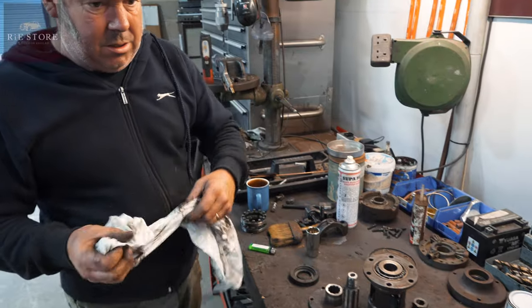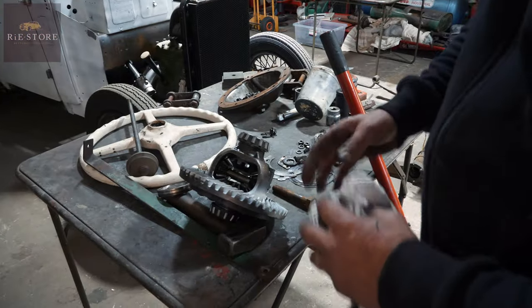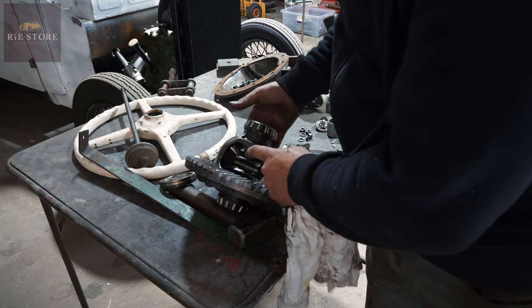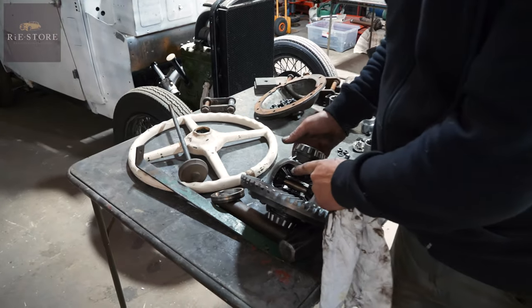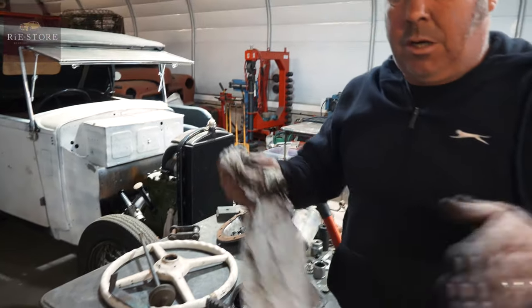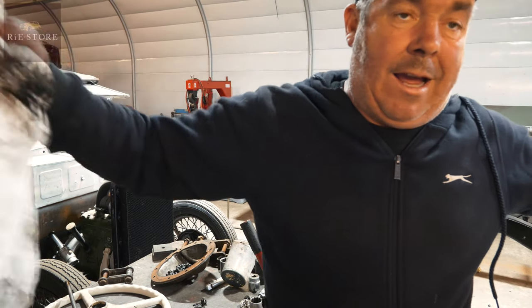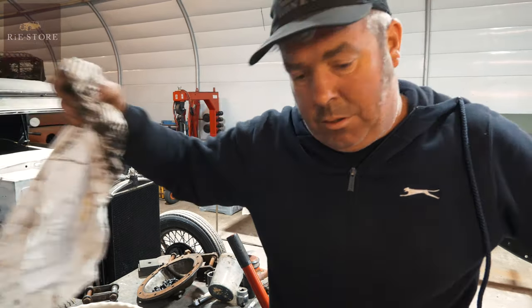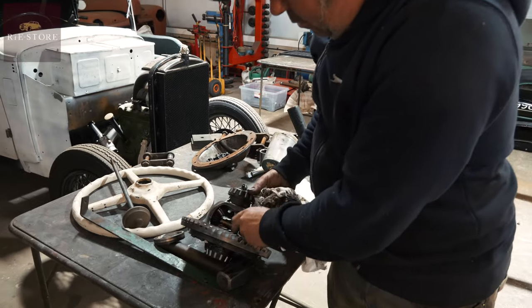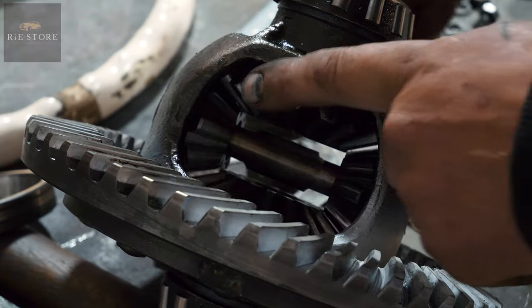This is the pinion gear — the pinion gear goes in the front of your differential. That's your actual differential in there, which lets one half shaft turn independently from the other. When it goes around a corner your outside wheel has to be turning faster than your inside wheel — so that's what allows it to do that. See, they turn independently of each other.